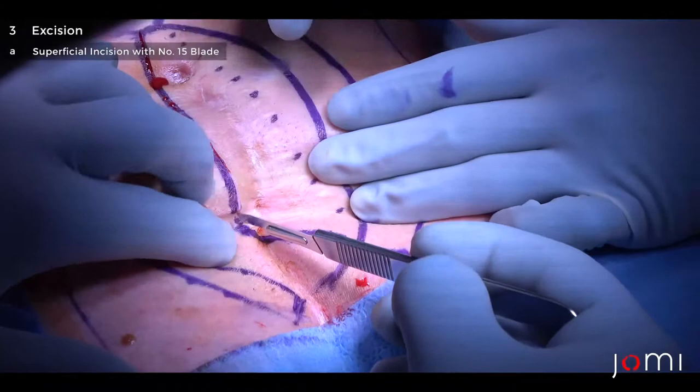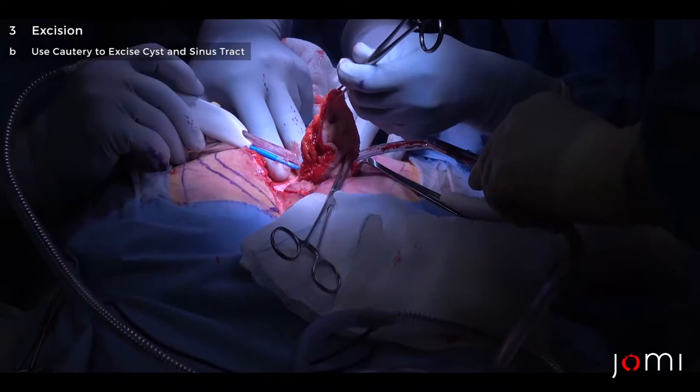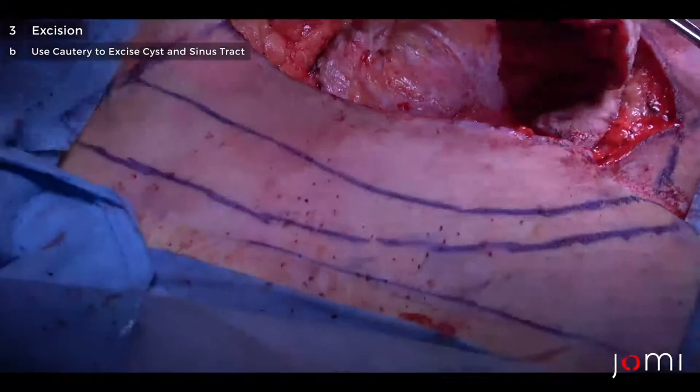The incision is always made with a 15 blade just for precision. We use a needle tip cautery for precision to get into the subcutaneous tissues, and then we excise the cyst, basically looking for the area of disease. We want to leave normal fat behind and remove the infected tissue, which is typically either purple or brown in color.